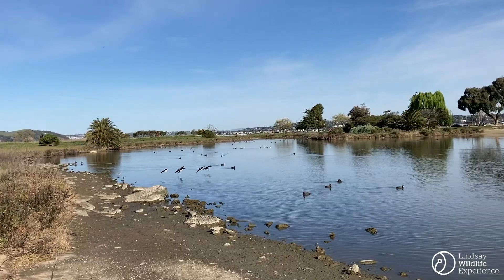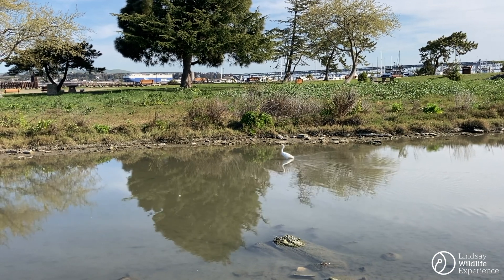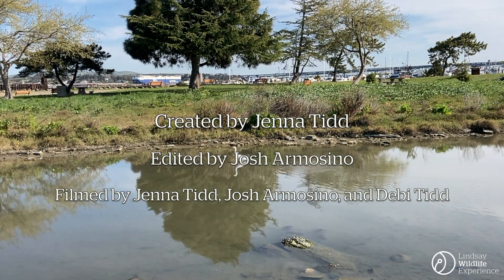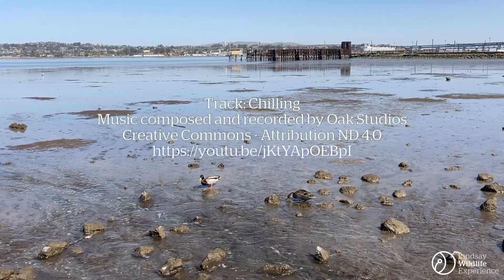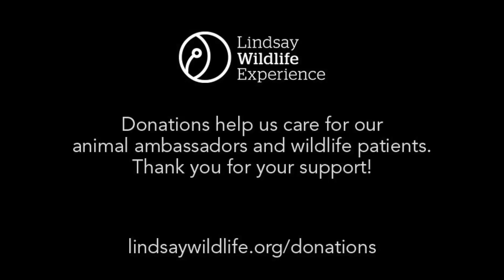Learning about the animals we share space and resources with can help us understand how to live sustainably in our shared environment. Hopefully you've had a fun and memorable experience along the way. If you've enjoyed this video, please like and subscribe to the Lindsay Wildlife Experience channel. We'll see you in the next video. Thank you.